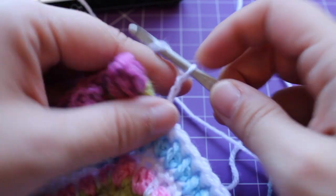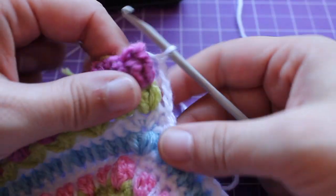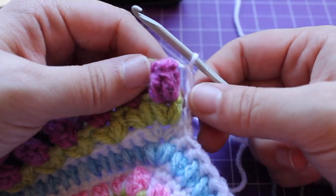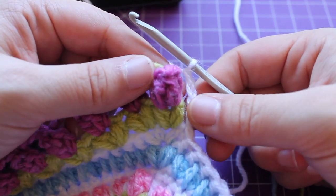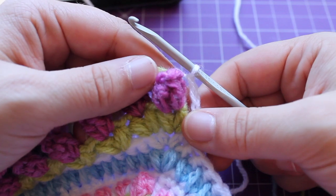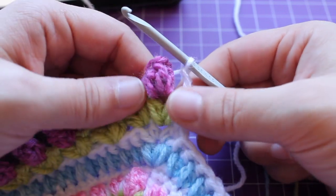With a chain four — 1, 2, 3, 4. That's not going to count as a stitch and we can get started on the repeat for the round, which is to work a front post single crochet in our pop.